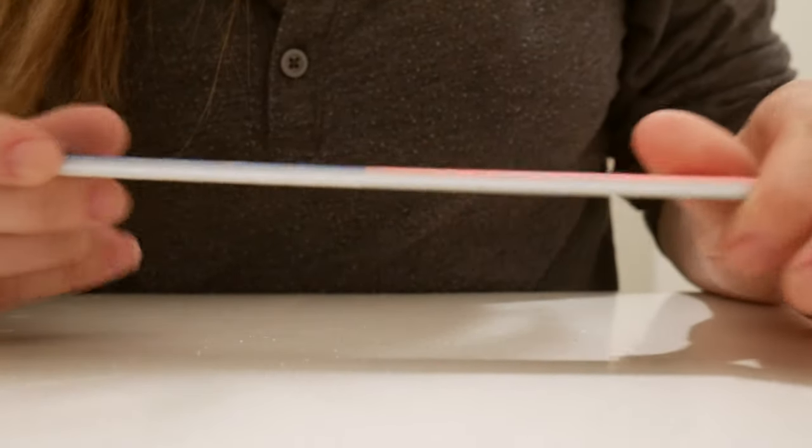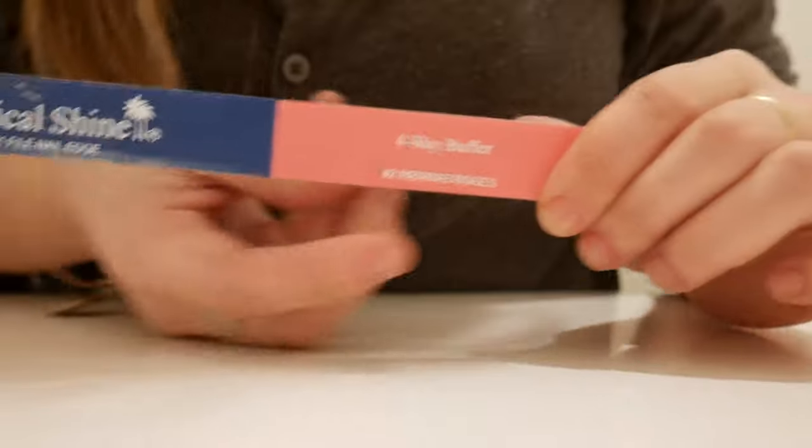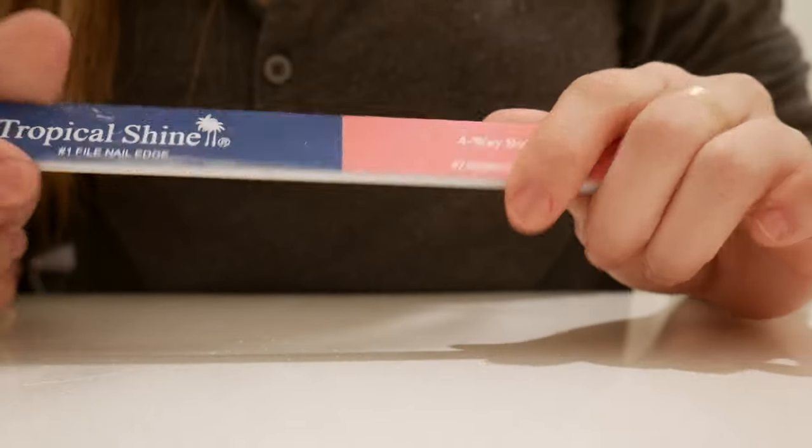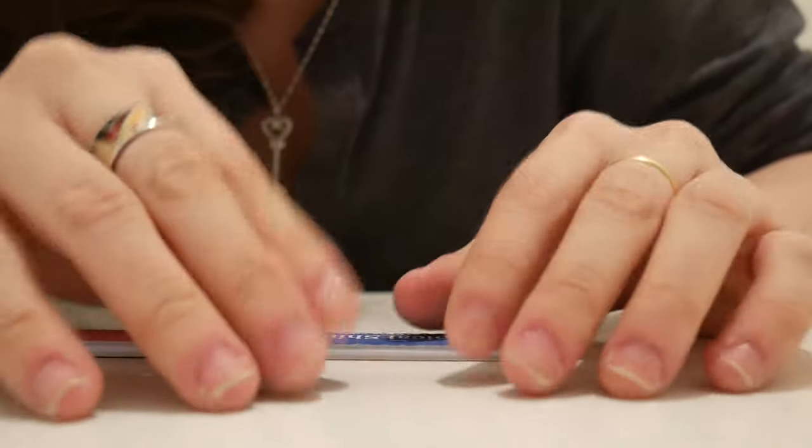I'm going to follow the steps of this nail file and show you what you should do next. I'll get back to you once I buff them and clean my edges. Alright, I'm pretty much done buffing my nails.